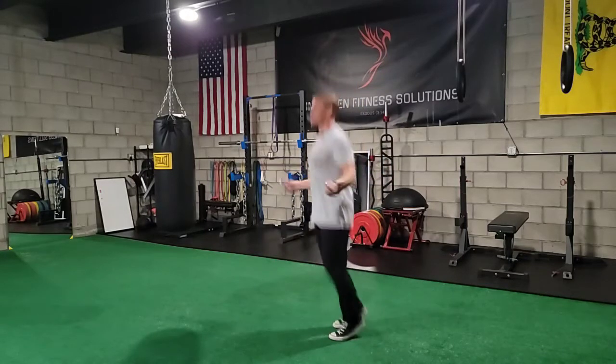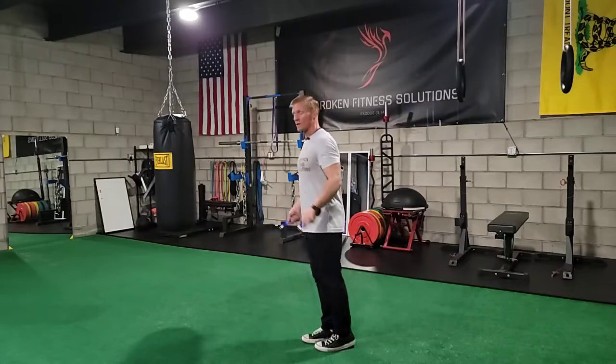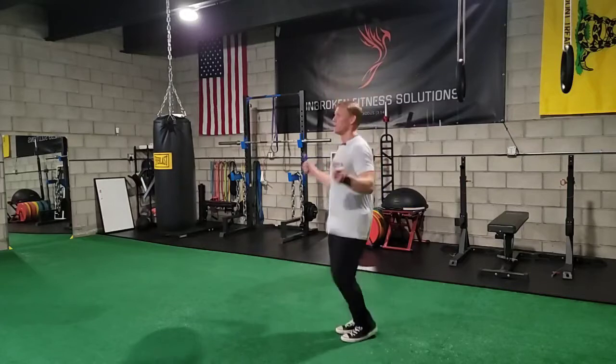Starting with single jumps, once you feel comfortable and acclimated, you can do your double under attempt. You might not always get it the first time — single jumps, then a double under attempt.